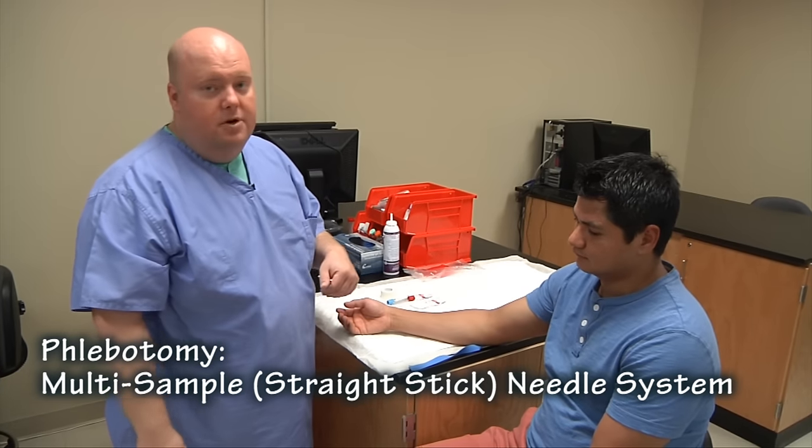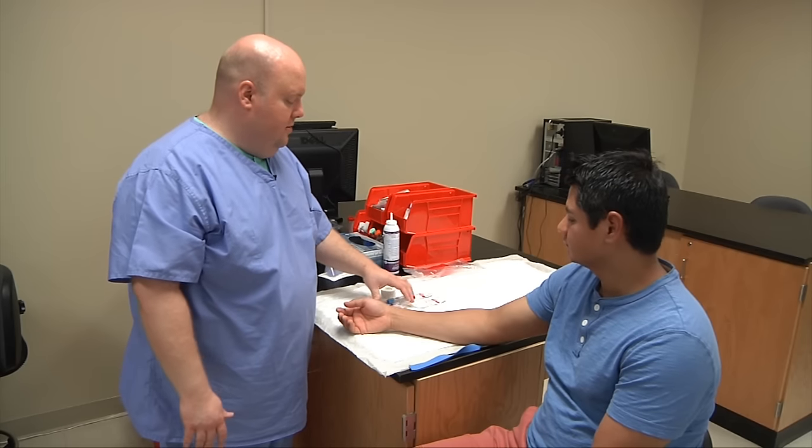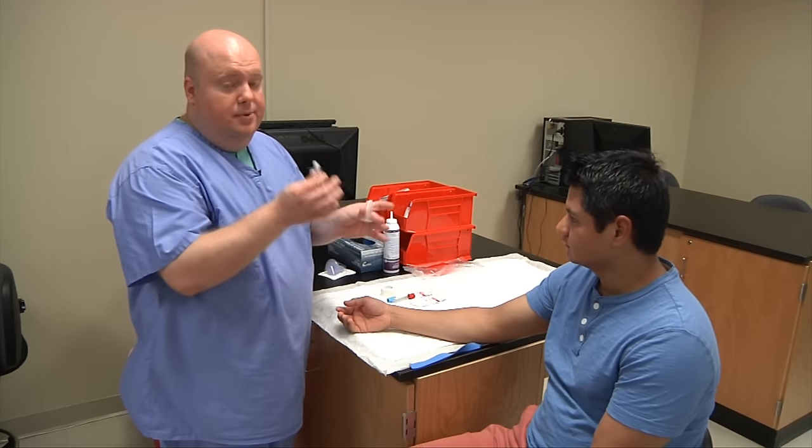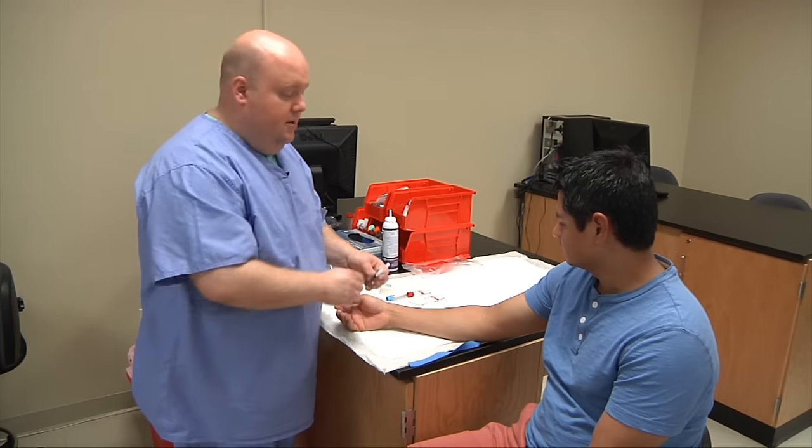Today we're going to perform a venipuncture on our patient. We're going to use the straight draw method with just a regular multi-sample needle. It will be accessed in the antecubital fossa of the patient's body.